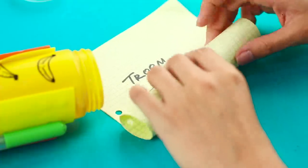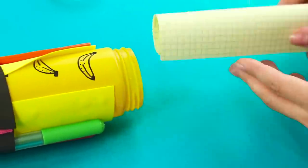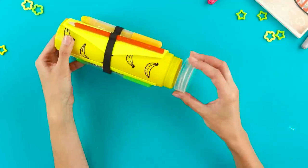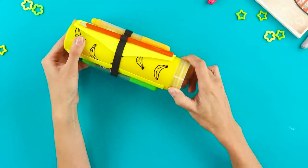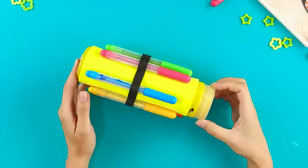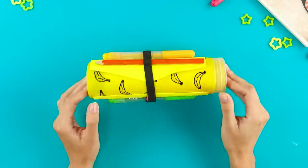Roll up a paper with notes, put it in the tube, and close the cap. The result is a nice organizer for school supplies! Will you make one for yourself?